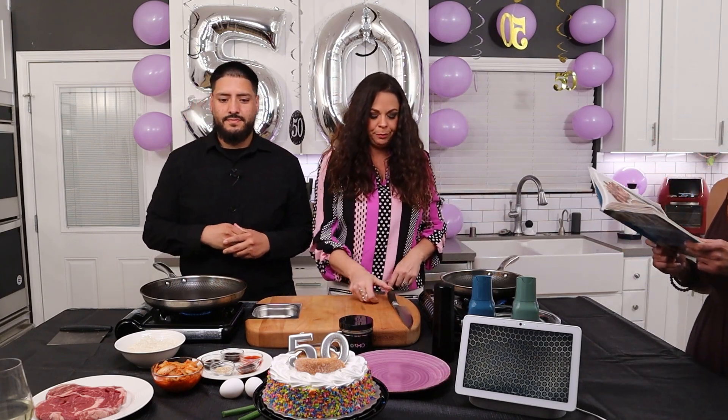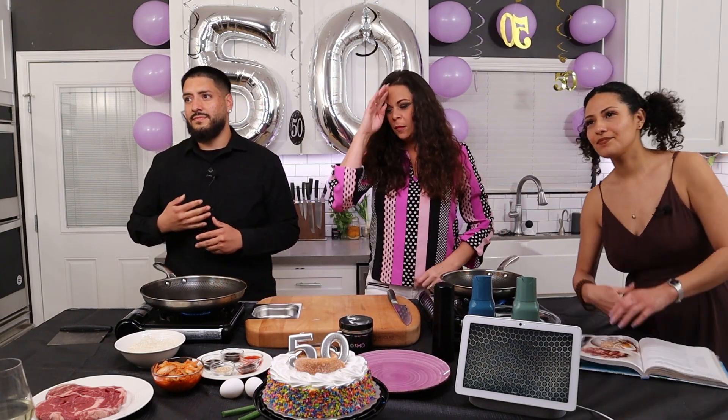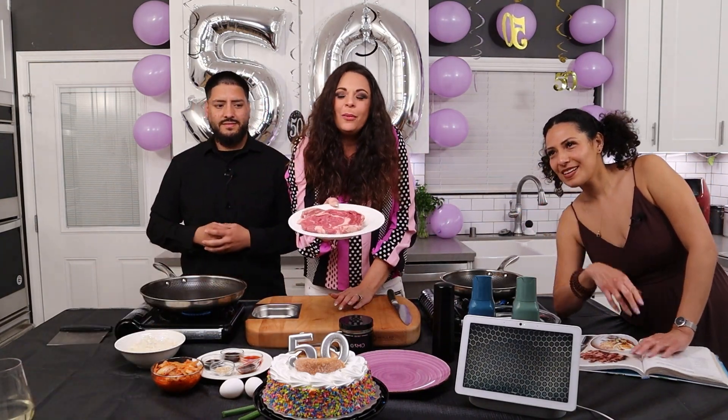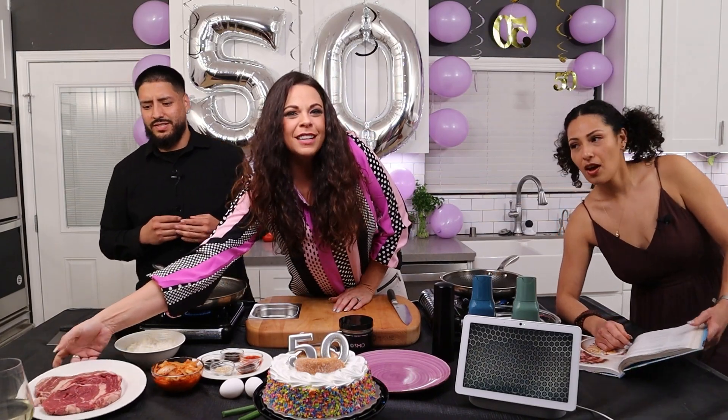Alright, so first thing — I couldn't find Bavette steak at the store, so I got rib eye. We got rib eye. The rib eyes are delicious. Alright, place griddle into high heat, over high heat.